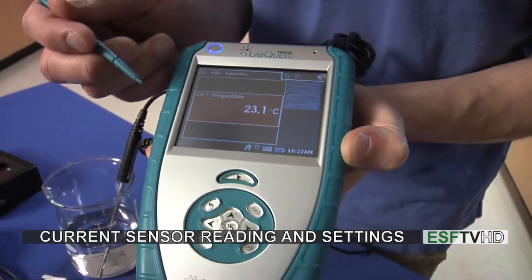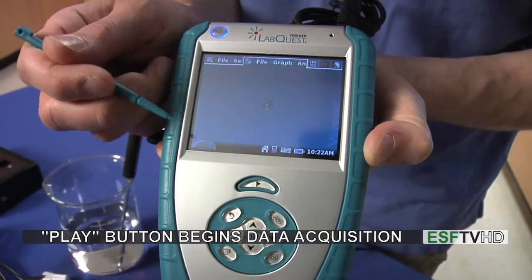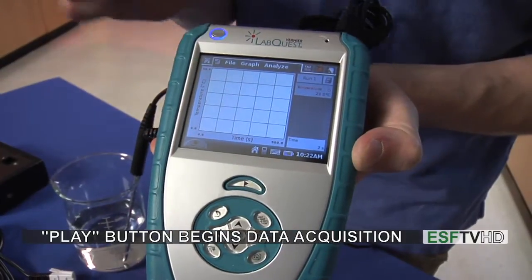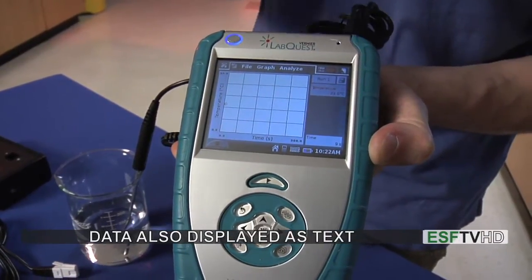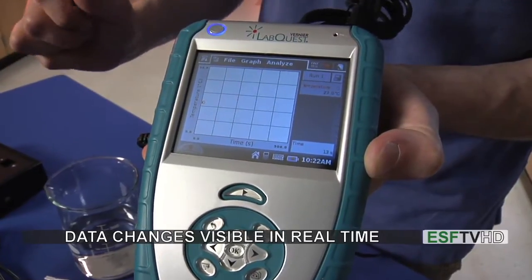And here's my temperature. I'm then going to begin the acquisition process by hitting the play button on the bottom, but I can also hit it right here with my finger, and it will begin recording data. We can see this little red ball floating across the screen and we see the same numbers over here on the screen. If I take the temperature probe out of the water we'll see the temperature change a little bit.